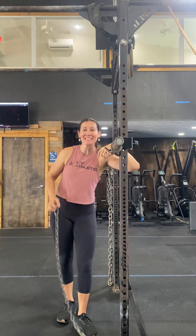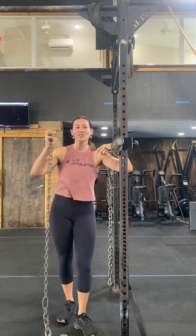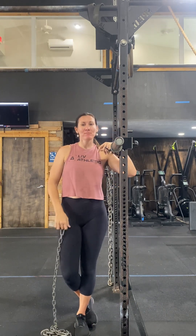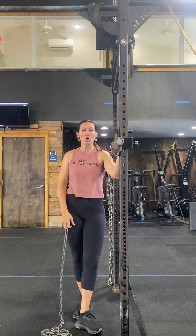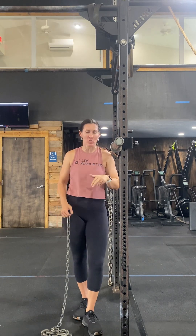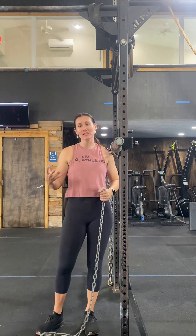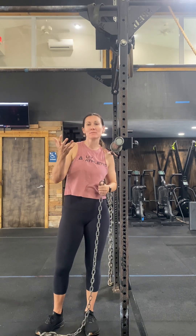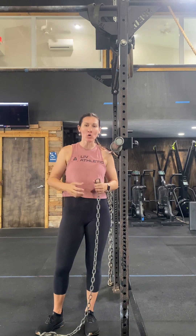Hey everybody, get excited. We get to use chains while we back squat this cycle. Chains are really great. What they do is they help train our strength out of the hole of our back squat or front squat. The hole is when I get to the bottom of my squat and I have trouble getting out of that bottom position back up to standing — the chains are going to help with that.